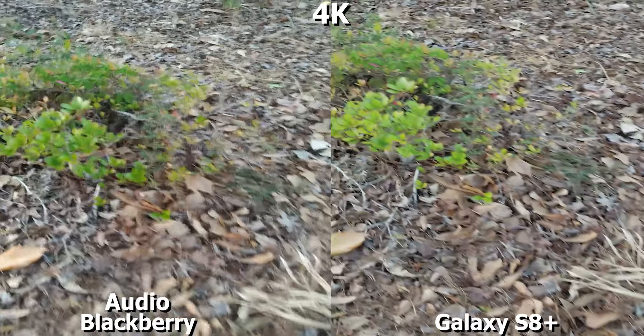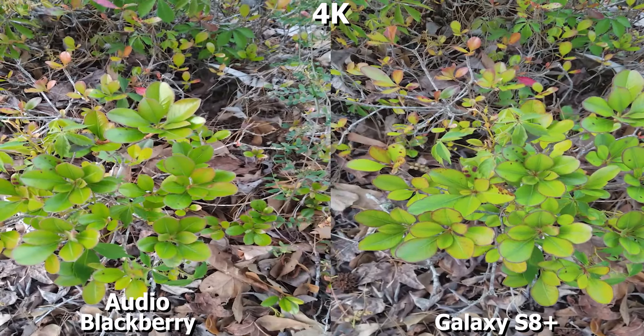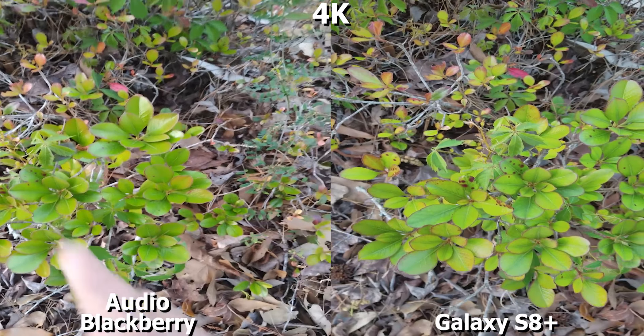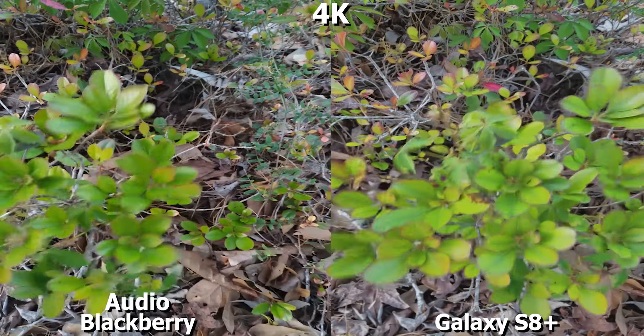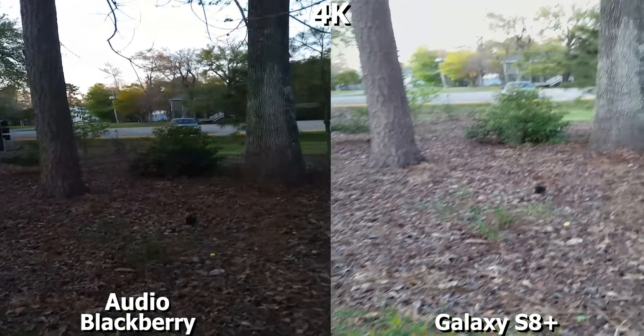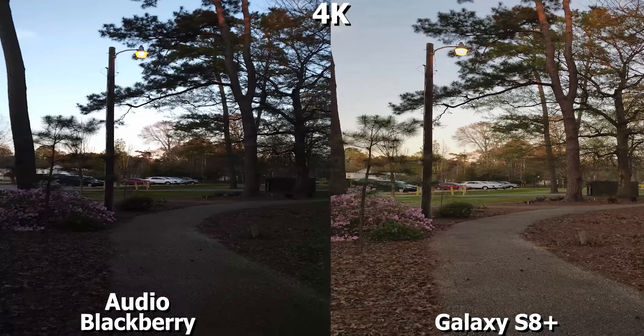Look at that grass. Look at that plant — nice little green plant. This is a good representation. You can see the black outline in the plant right there — just beautiful. That's 4K. Let's switch to the front-facing camera on both devices.